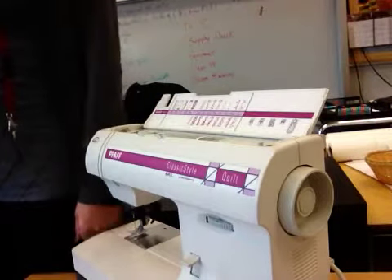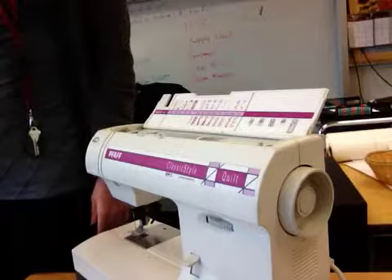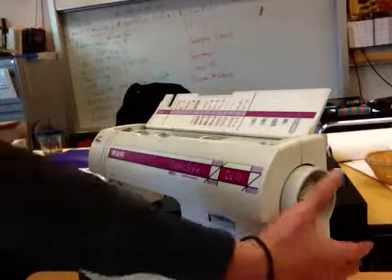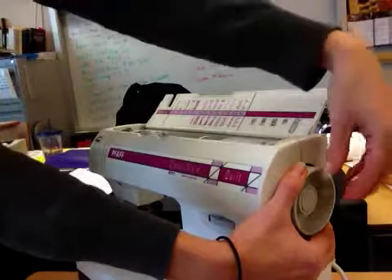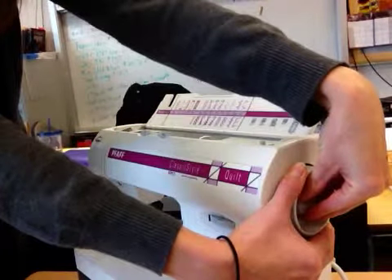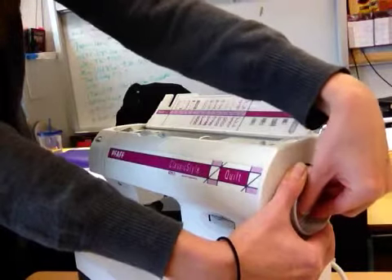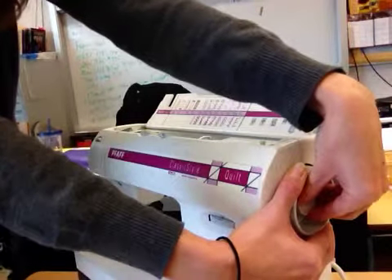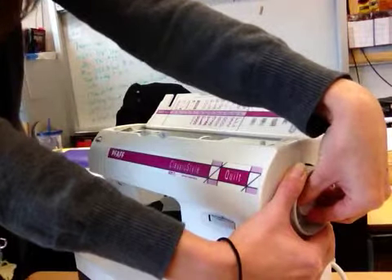Number three on your diagram is the stop motion knob, which is inside your hand wheel. Hold the hand wheel in place with your right hand, then reach across with your left hand and grab the mini wheel inside — this is the stop motion knob. Turn it towards you and you'll hear a click. If some of your machines were not working, that's because the stop motion knob was engaged. When I show you how to wind a bobbin and put thread on the bobbin, you will need to use this function.